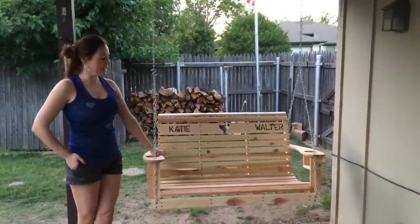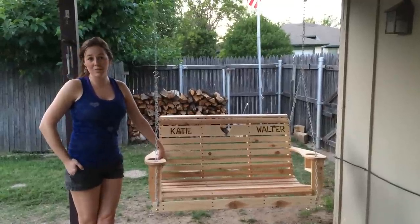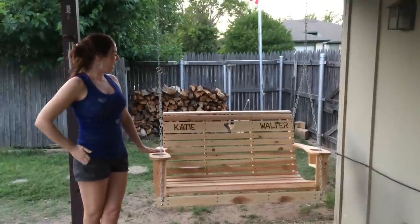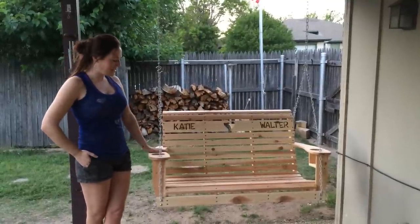The porch swings — I've recently been requested to make three of them for Mother's Day coming up. This one's actually for my sister, but it's made out of cedar.